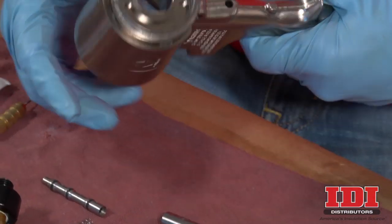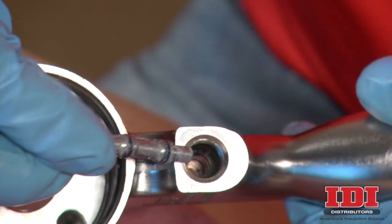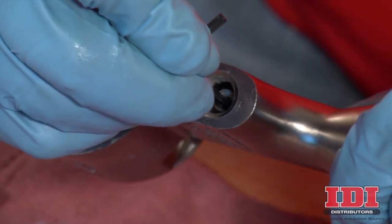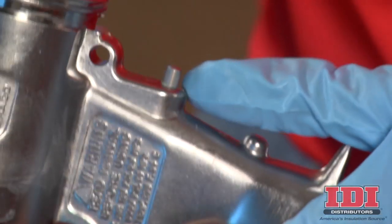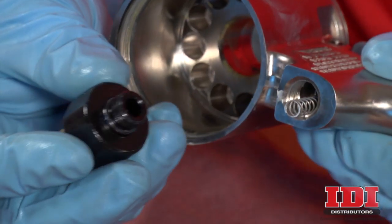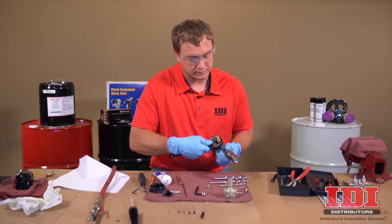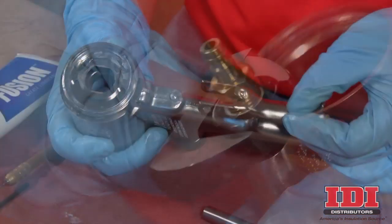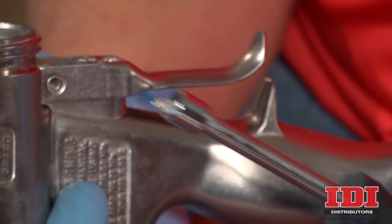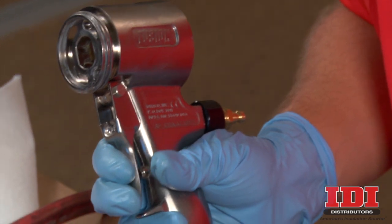The Fusion AP Spray Gun can now be reassembled. To begin, liberally lubricate the spool O-rings with Fusion Grease. Insert the spool into the air valve bore with the port on the spool facing the rear. Use a small tool to push the spool into place so it protrudes out the front of the handle. Place the spring into the air valve bore and replace the air valve plug. Hand tighten the plug into place and torque to 125 to 135-inch pounds. Replace the trigger and hold in place by inserting the trigger pin. Using two 5/16-inch drivers, replace the screw and secure the trigger. Test the trigger for proper operation.